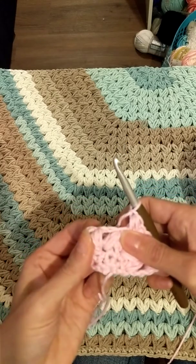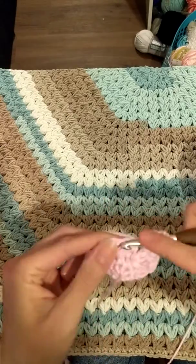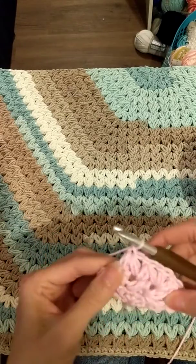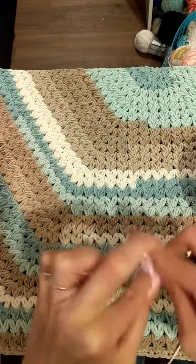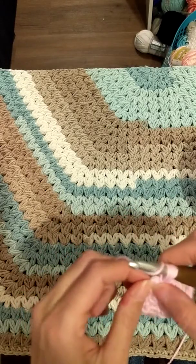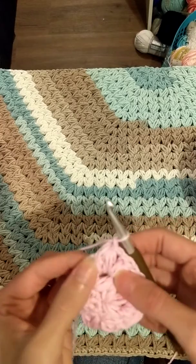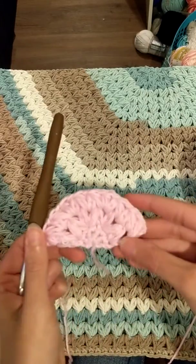Then you're gonna make your puff in this stitch and start a new one here and finish. When we get to the last section, you might think you don't have another space, but you're actually going to do it in the top of the chain two from the previous row. This will help keep it nice and straight so your rug doesn't go inwards. If you don't do it, it'll be crooked — and if you're a perfectionist, you don't want that. Just finish your cluster puff in that chain two, then do your double crochet in the same chain two stitch.